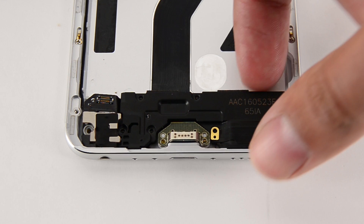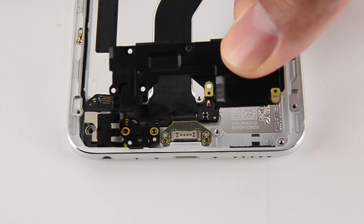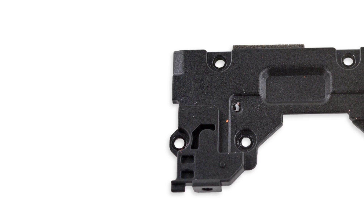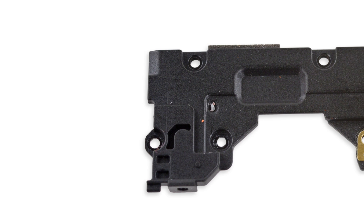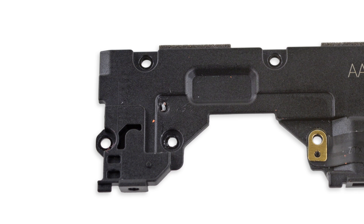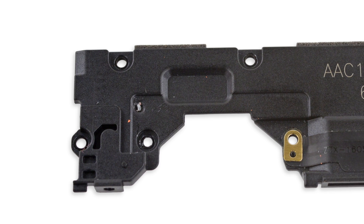The speaker assembly was next on our removal list, and fortunately it was held in place by only a few screws. While part of the assembly lines up with the microphone hole, there was no mic to be found here. We did find a tiny acoustic tube channel with a 90-degree bend intended to pass audio from the outside world to a mic located somewhere else.